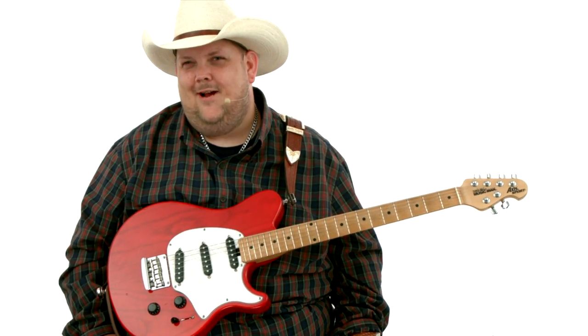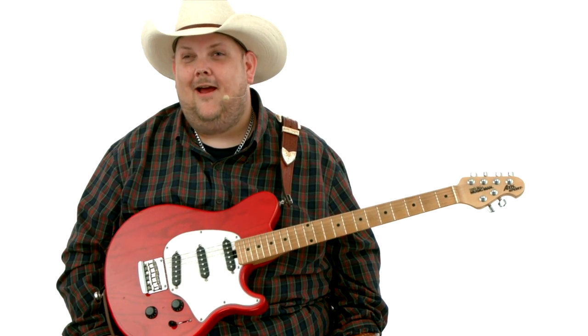All right, folks, it's time to get out your cowboy hat, throw on your boots, grab your guitar, and let's have some fun.